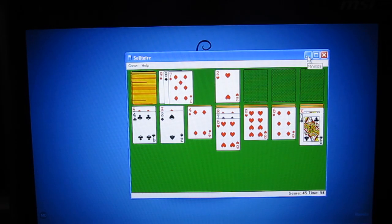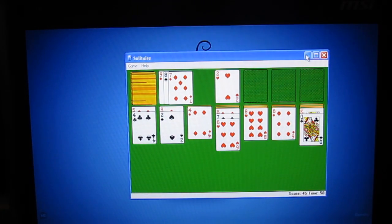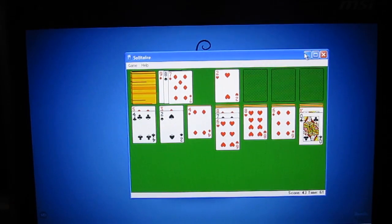So luckily, yesterday in the UK, a service called OnLive was launched, and it's going to really change, I think, the way that games are brought to you on your home entertainment system.